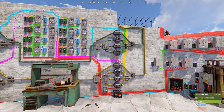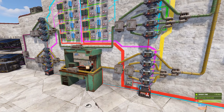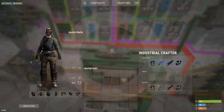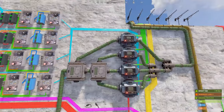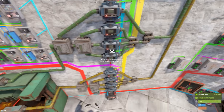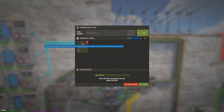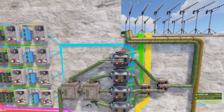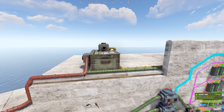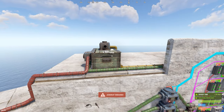Once your blueprints are set up, you need to program the conveyors. Starting with the output conveyors on the right: these are set up for the items in your industrial crafter blueprints. The top one corresponds to the green set — mask, bolty, rocket launcher, 8x scope from top to bottom. Place the actual item (not the blueprint) in the conveyor slot and set the max value to two for most items.